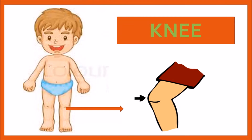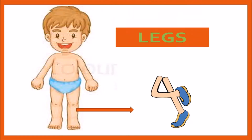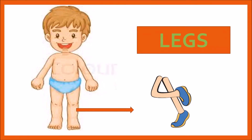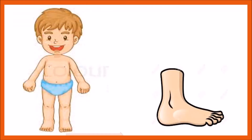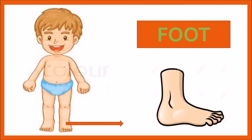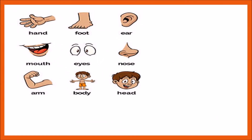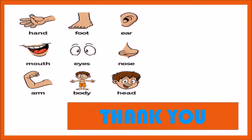What is this? This is knee — K, N, E, E — knee. What is this? This is foot — F, O, O, T — foot. We have two feet. So these are our body parts. Thank you.